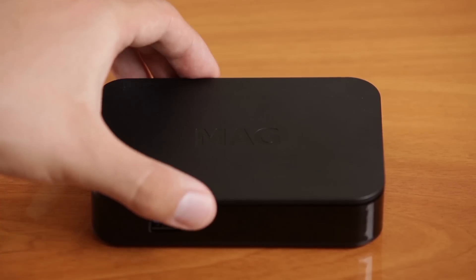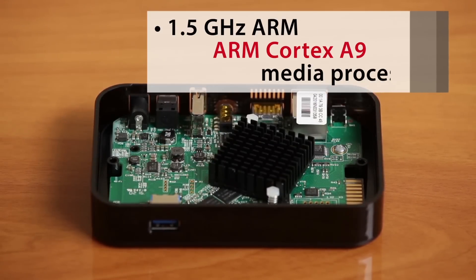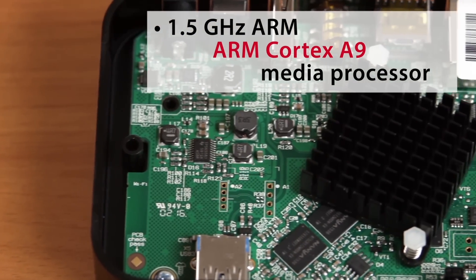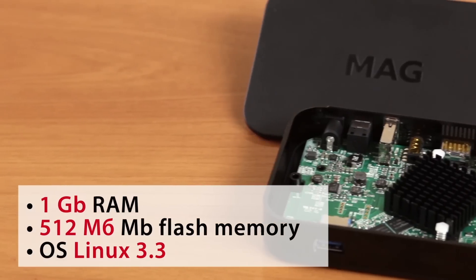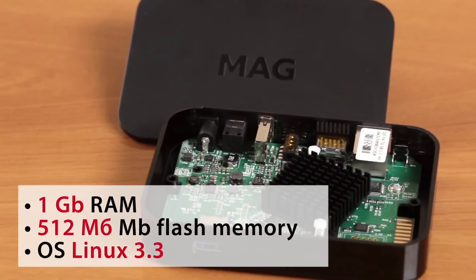Inside the case: a high-power 1.5GHz ARM Cortex-A9 media processor, 1GB RAM, 512MB flash memory, running OS Linux 3.3.